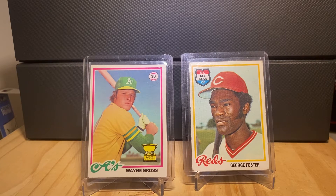Hi everyone, and welcome to another episode of Sean Stuff. I am of course Sean. Tonight I just wanted to share a very brief video with everybody about the 1978 Topps set.